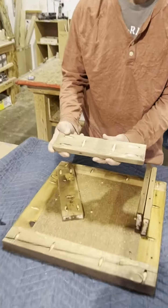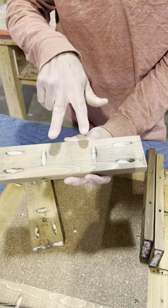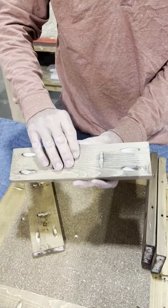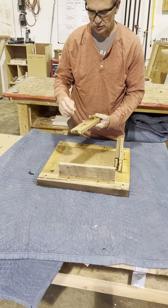If you look closely, they've all been pocket screwed — two on each end and then two running the length. That's how we're going to attach the aprons to the top.